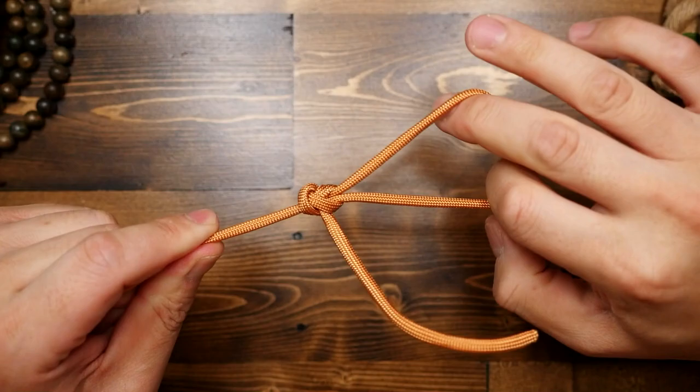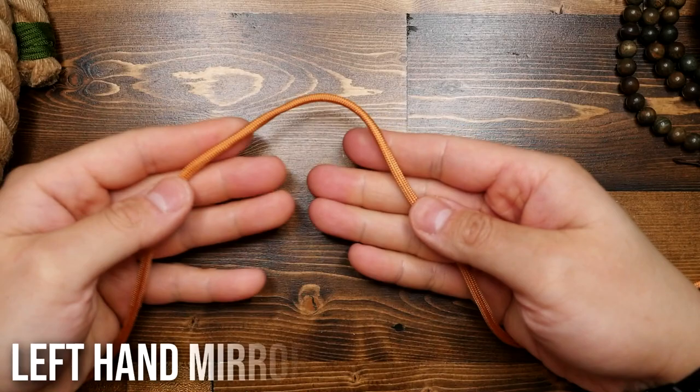As you can see, this knot is very easy to tie and it's easy to untie.